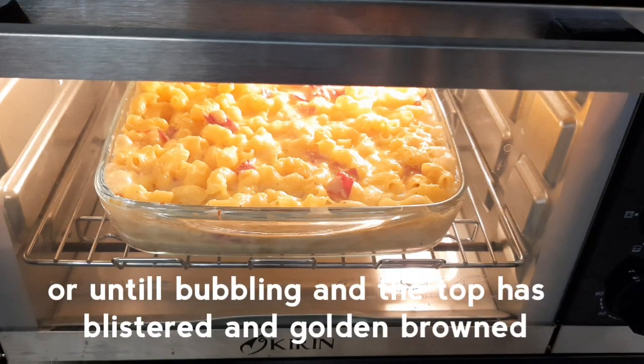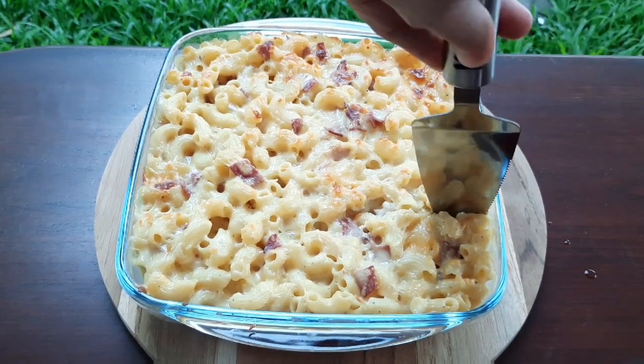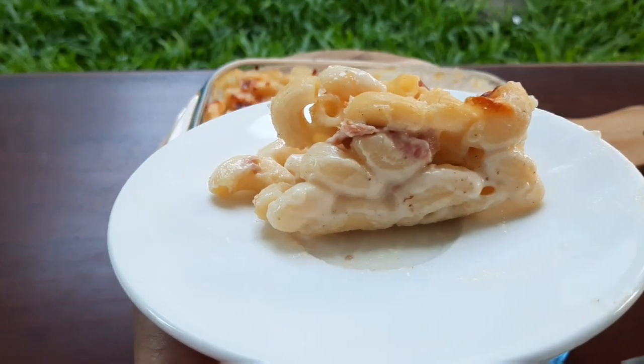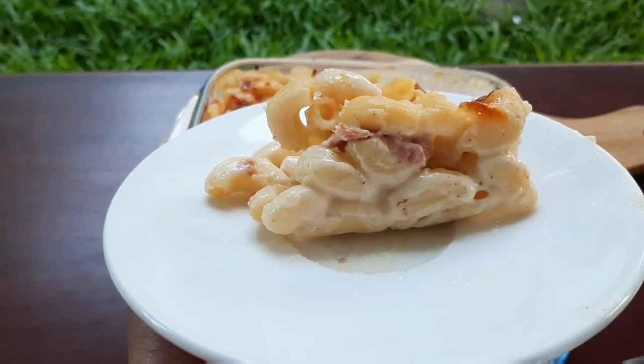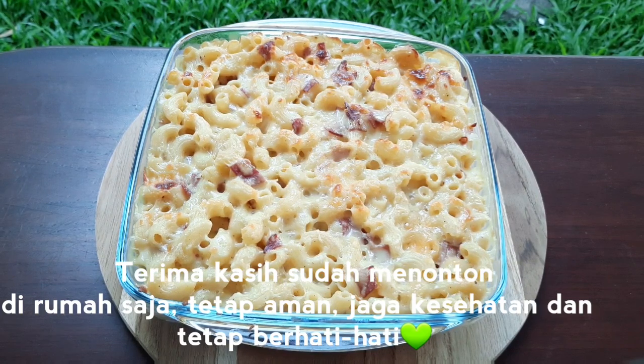Panggang di suhu 200 derajat celcius selama kurang lebih 25 menit. Apabila atasnya sudah berwarna keemasan, keluarkan dari oven. Dan siap disajikan. Rasa pastanya yang chewy dan cheese sauce-nya yang creamy menjadi satu di dalam mulut. Selamat mencoba! Thank you for watching. Stay at home, stay safe, stay healthy, and take care.